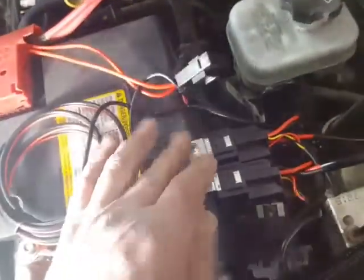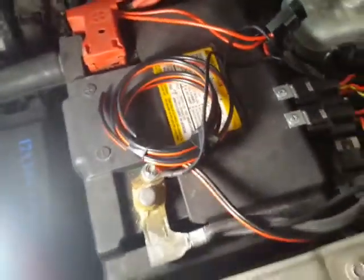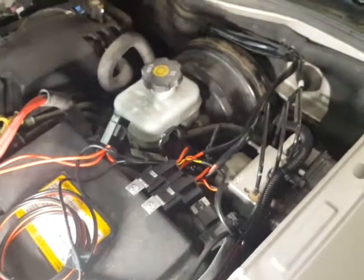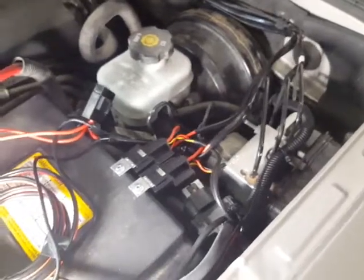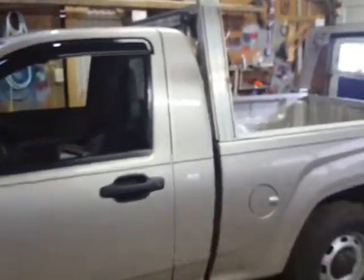I just have to wire up my trailer stuff there, so I've got to run two wires in the back. I need the blue for activating the brakes, and I need the black for a power line to power the breakaway battery on the trailer. So there we go — lights are in, one more thing off my to-do list.